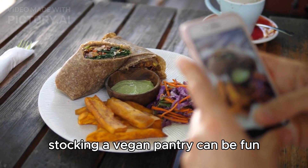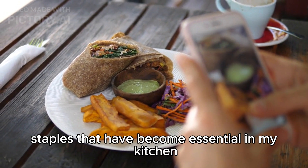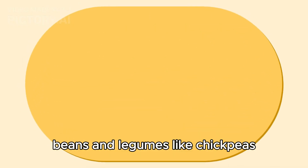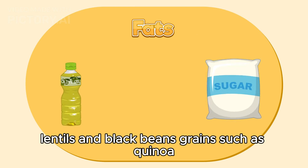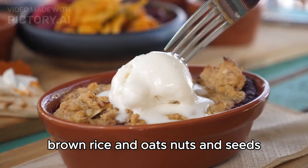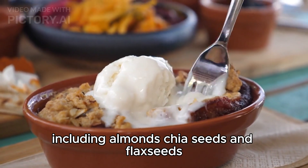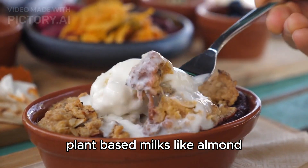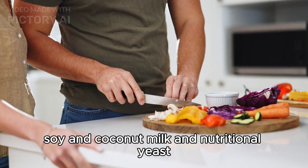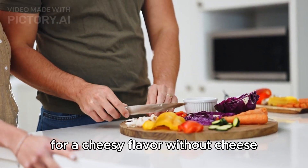Stocking a vegan pantry can be fun. Here's a list of staples that have become essential in my kitchen: beans and legumes like chickpeas, lentils, and black beans; grains such as quinoa, brown rice, and oats; nuts and seeds including almonds, chia seeds, and flax seeds; plant-based milks like almond, soy, and coconut milk; and nutritional yeast for a cheesy flavor without cheese.